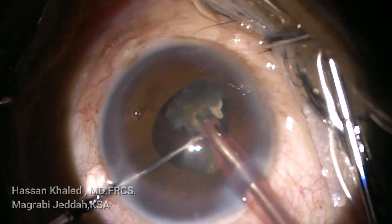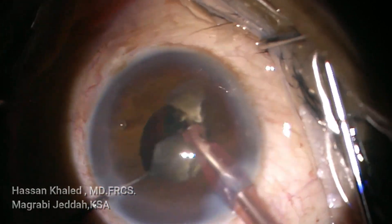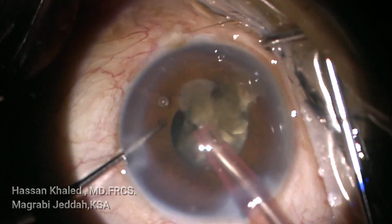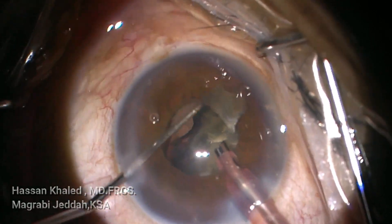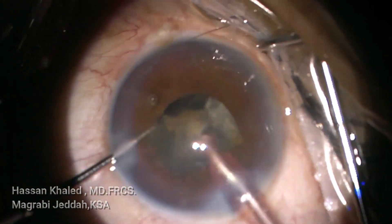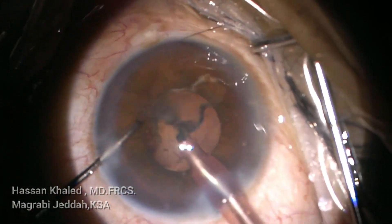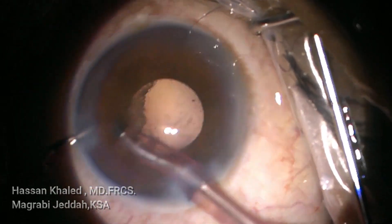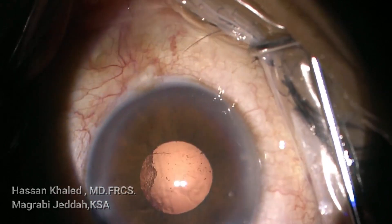Now you can see the emulsification of the last pieces. You can see the posterior plate of this dense cataract was not chopped very well. Now all the cataract — all the nucleus — has been emulsified.